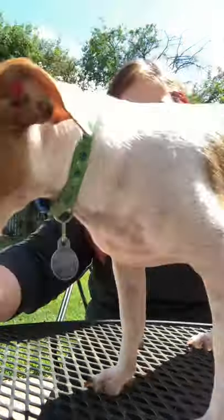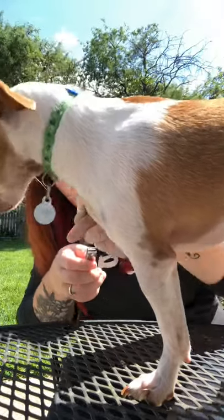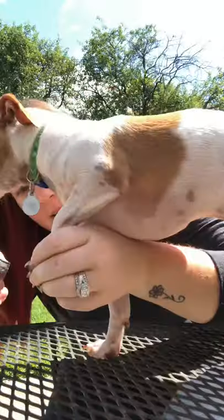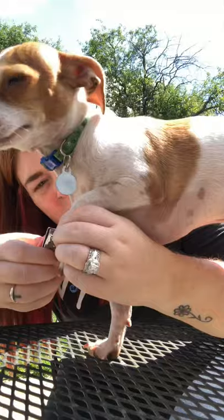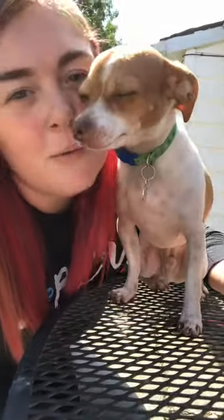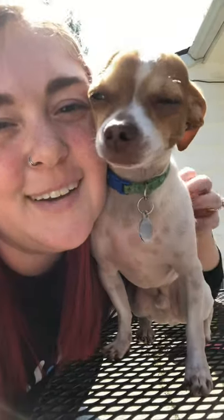Come here. I already did his back feet inside — I just lay him on his back for that one. Let me get our nails cut. As you can see, he's really happy about it. You're really happy about it. Yeah.